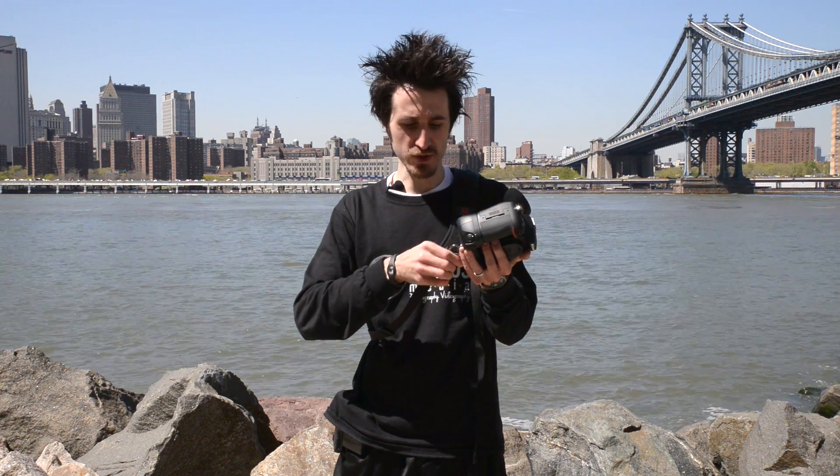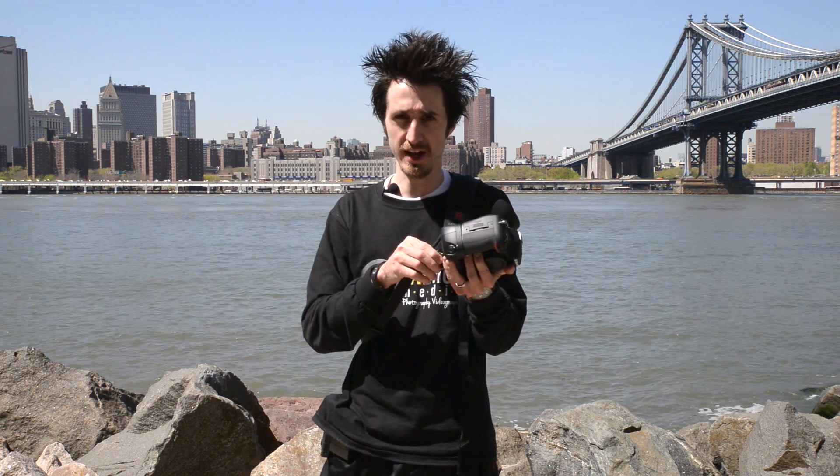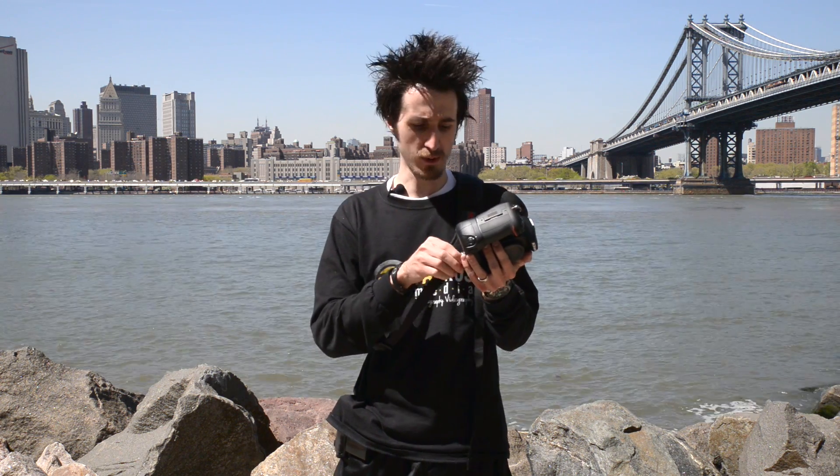A great feature about the BlackRapid Strap is it's got a swivel connector that spins 360 degrees. So when you're removing this piece or putting it on, you don't have to remove the connector, which is handy. You don't want to put the swivel piece on separately because if you drop your camera, it's not connected. However, with this connected while you're putting it on, if you drop it, you'll still have enough connection to prevent the camera from hitting the ground — which is really important, especially if you're shooting with a D800 or D4 or something really expensive.